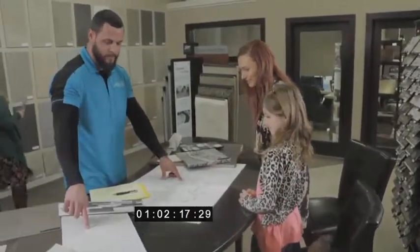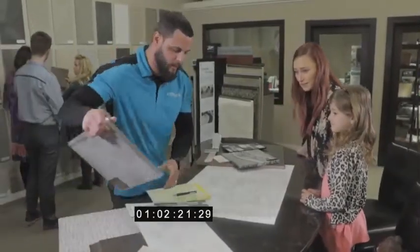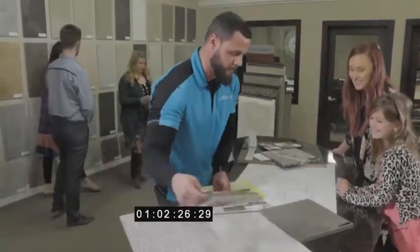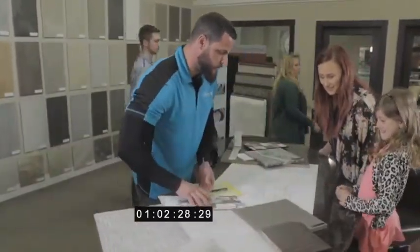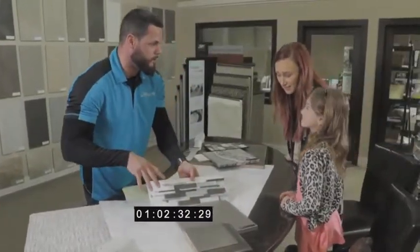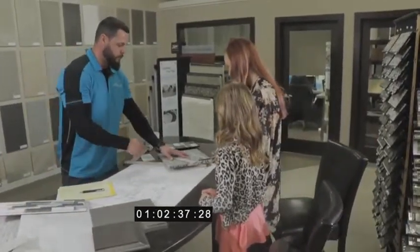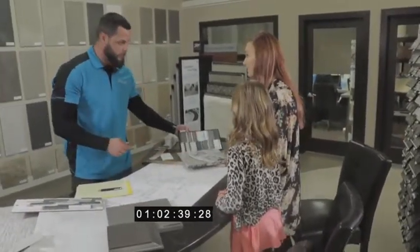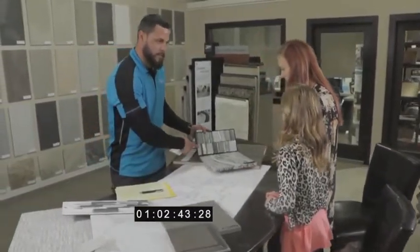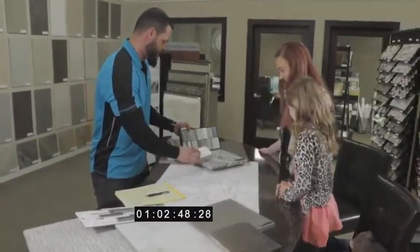For your master shower, we went ahead and selected the Calcutta polished piece, with your countertop — really good contrast there. That's pretty. Yeah, you like that?